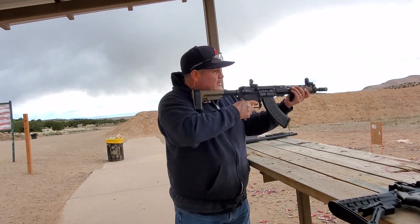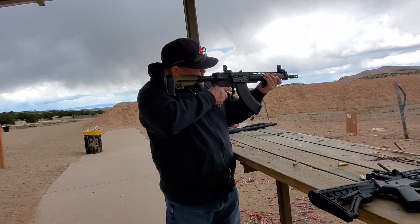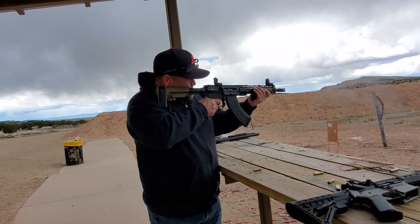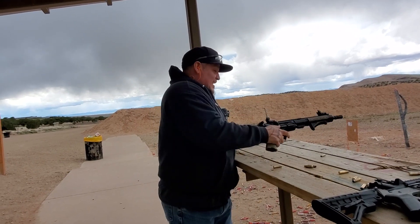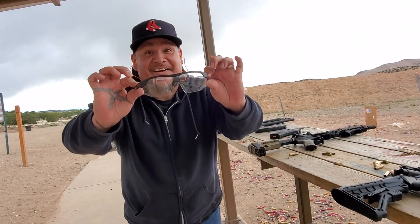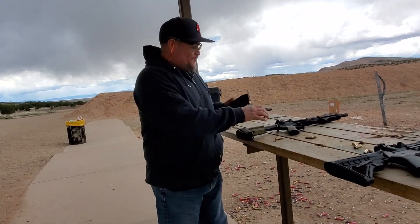All right, here we go. Before I get started with this other one, I'm not gonna restart this video all over again because I forget — safety first, always safety first. All right, this is Tula, let's see how this works.